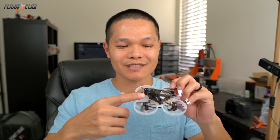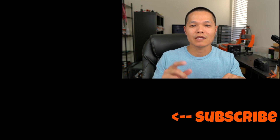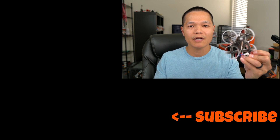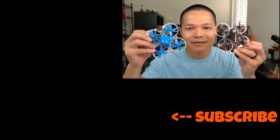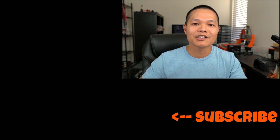Would I recommend the Mobula 7? Hell yes. You get a quad, four batteries, a spare set of props, extra screws, a tool, a prop remover tool, a screwdriver, and a charger for around a hundred bucks. That's a steal, and this thing is fast. Check back soon — I'll be making a video comparing five brushless hoops to see who's the 2018 king of the brushless hoops. Subscribe to the channel because in that video I'm going to be giving away a Mobula 7 and a Beta 75X. See you in the next one. Peace!